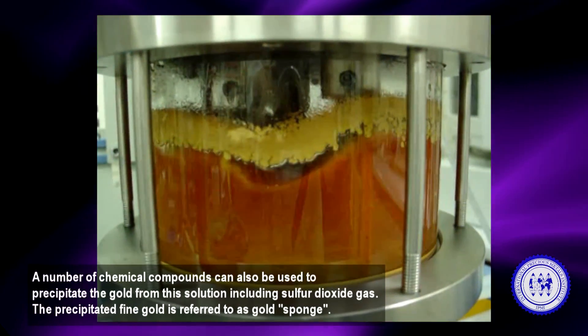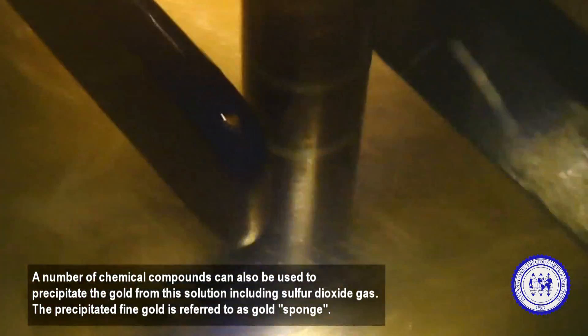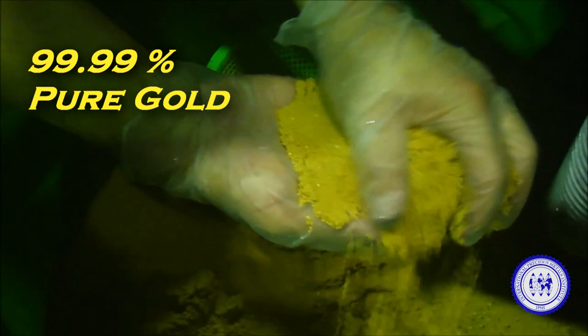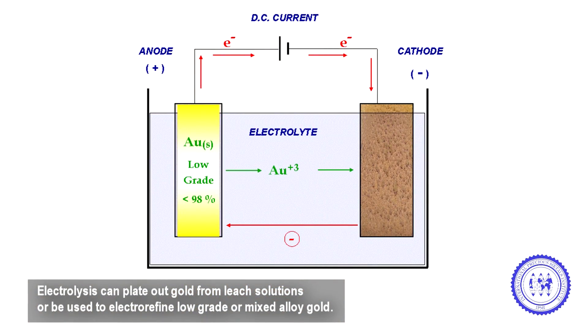A number of chemical compounds can also be used to precipitate the gold from solution, including sulfur dioxide gas. The precipitated fine gold is referred to as gold sponge. Electrolysis is generally employed when separating and purifying gold from virtually all substrates, and can plate out gold from leach solutions or be used to electro-refine low-grade or mixed alloy gold.